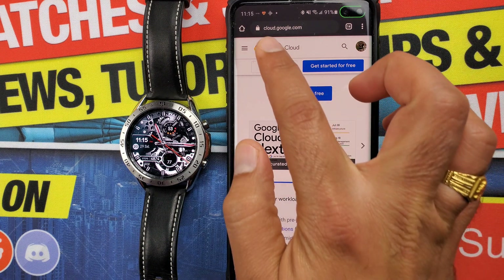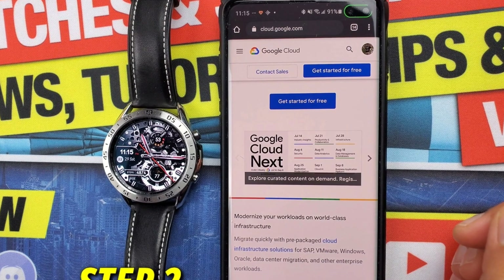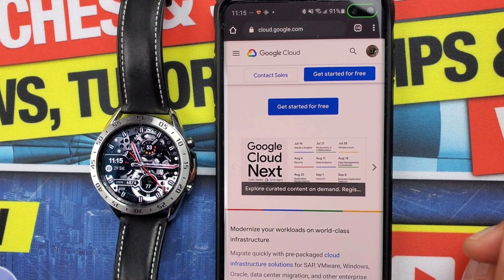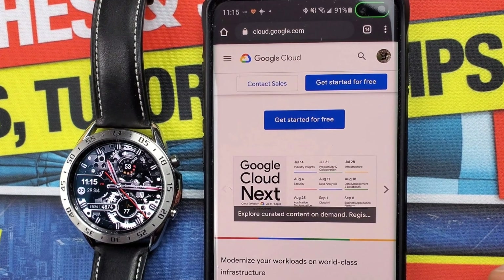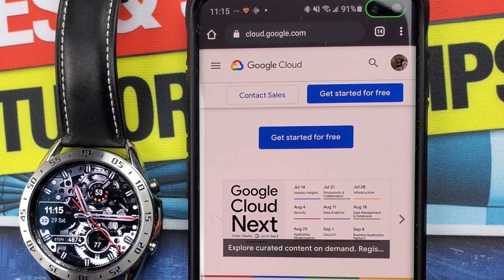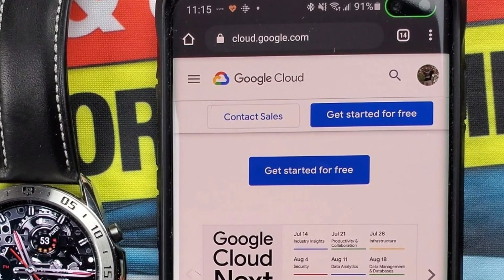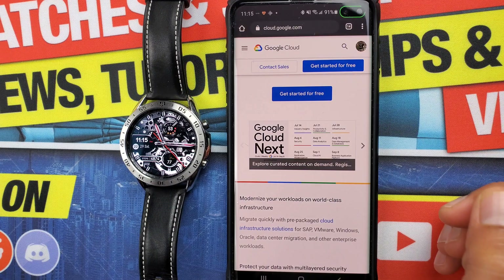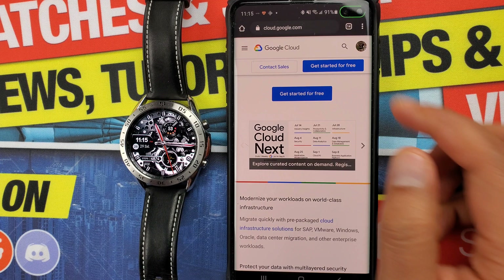Now step number two is what you need to pay attention to. Make sure to pause the video and follow along simultaneously so you don't miss anything. You need to go to cloud.google.com — you can do it from your laptop or your mobile phone. For this video I'll be using my mobile web browser.